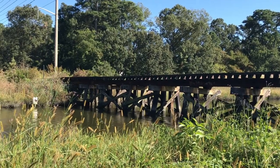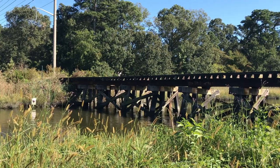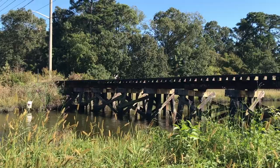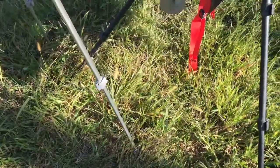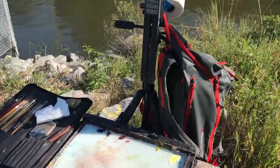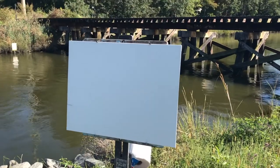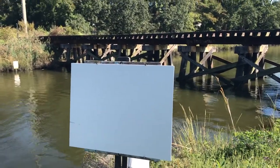Hey, welcome back. So it's been a while. I've been busy with multiple projects and a new change of scenery, but I wanted to take you guys back to this — it was over a year ago. Gosh, time flies by. This was one of my favorite spots as a kid: Thalia Creek Trestle in Virginia Beach.